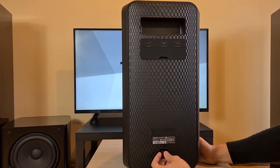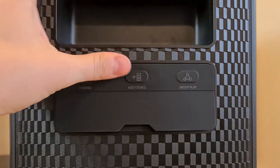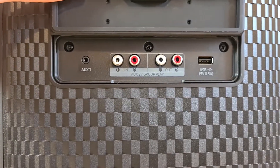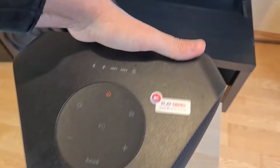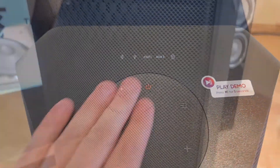Here is the mains plug and the connections panel — I'll zoom in for you. A must-have feature in Bluetooth speakers of this size: a carrying handle. Here are the controls for this unit.